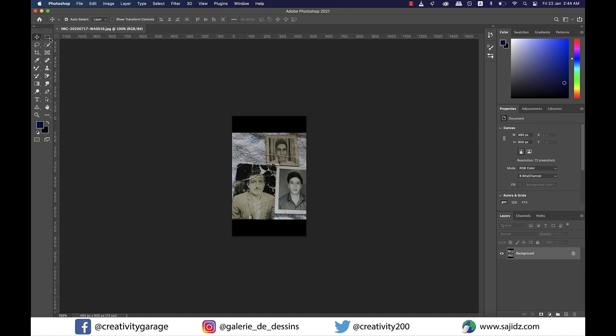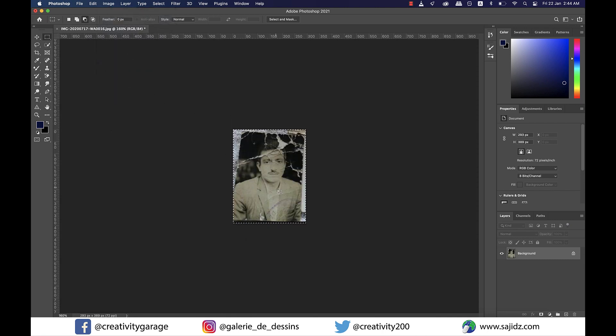Now there are three images here of some really handsome people but I'm going to pick the one that's in the worst condition. So let's pick the rectangular marquee tool and drag to select the image on the left, and then go to Image and then Crop to get rid of the images we don't want in this tutorial.